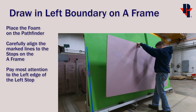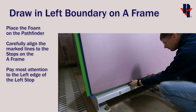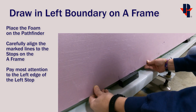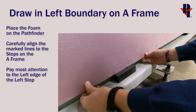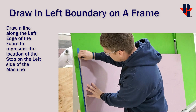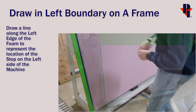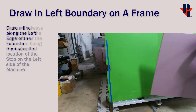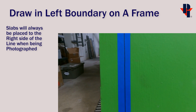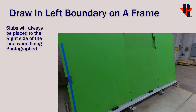Then we can take this foam sheet and place it on the A-frame at the Pathfinder. Carefully align the marked lines to the stops on the A-frame itself. Pay the most attention to the left side of the left stop. Then draw a line on the left side of the foam with your fine point marker. This line will represent a boundary when taking photos of the slab. Slabs must be placed on the A-frame to the right side of the line so they will be within the limits of our table at the machine.